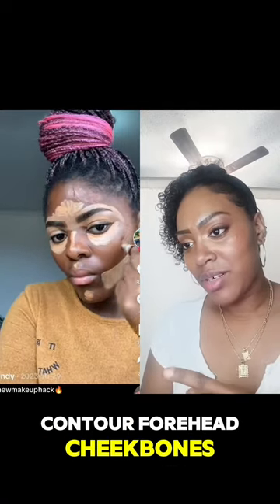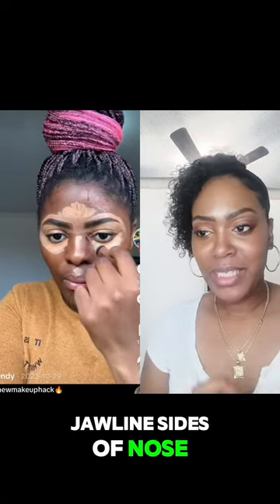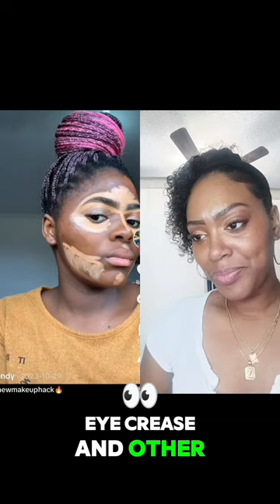Cream contour on forehead, cheekbones, jawline, sides of nose, eye crease, and other side.